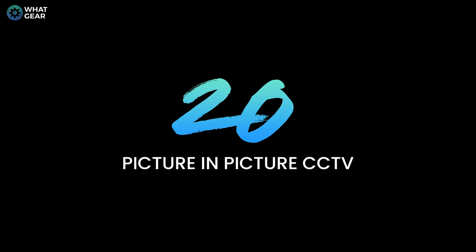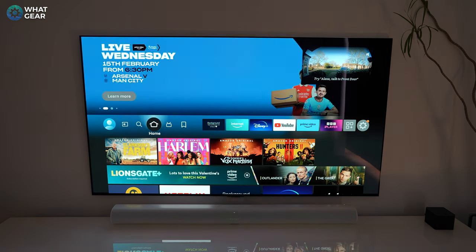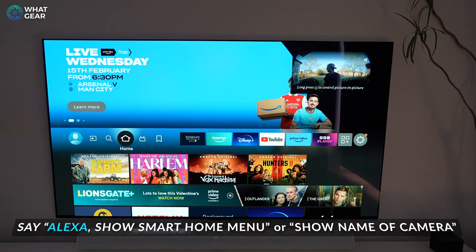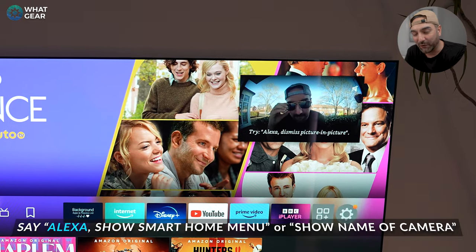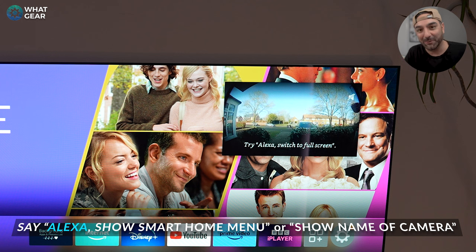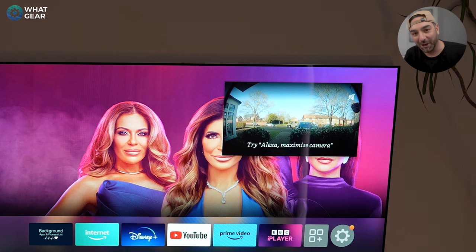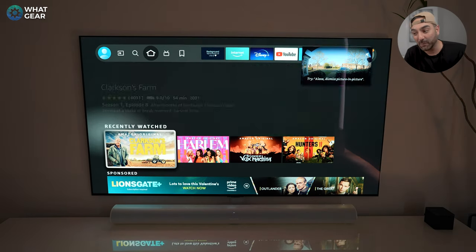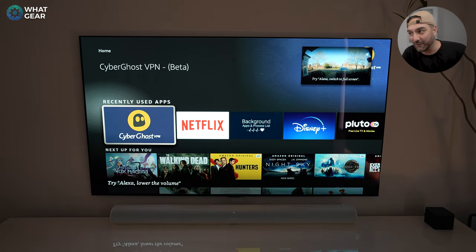If you have Alexa-enabled cameras such as the Ring doorbell, Eufy doorbells, or Blink cameras, you can bring them up on the Fire Stick by asking your AI. When someone pushes my Ring doorbell, it pops up picture-in-picture on the Fire TV so I can see who's at the door from the sofa. You can even speak through the doorbell from your remote, or if you have the FireCube with its built-in mics, just speak to it and it will be relayed to the door.